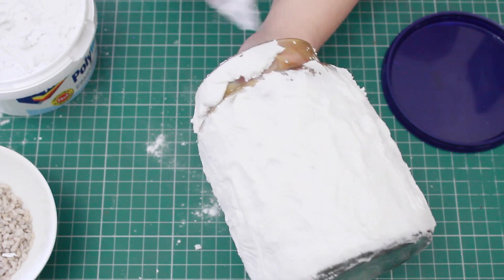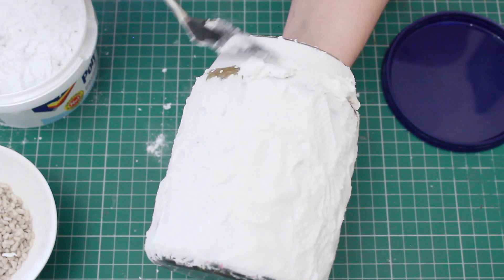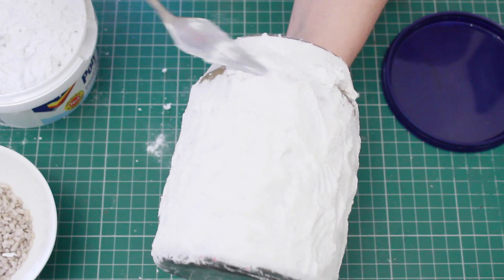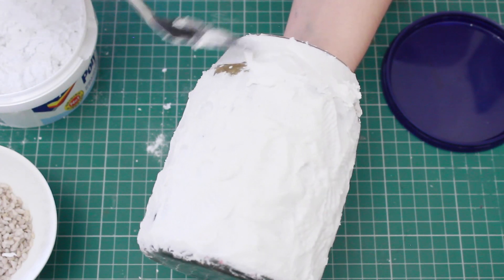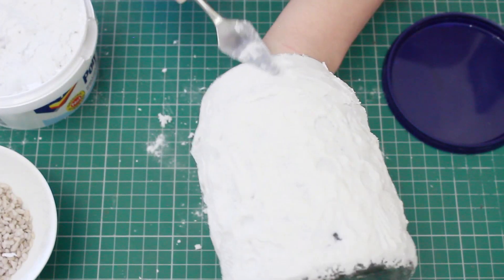Next, take some small stones — you can normally get these from any DIY or home improvement store, typically sold for plant pots. I'm going to be filling in the very top part of the jar, then sticking the stones at the very top. You're going to need to press them in with two fingers.